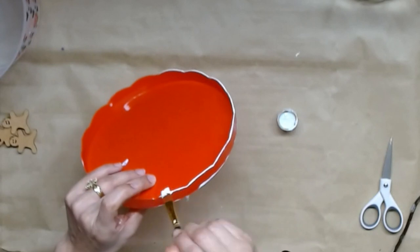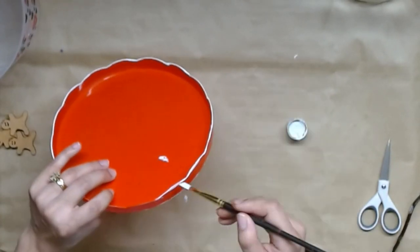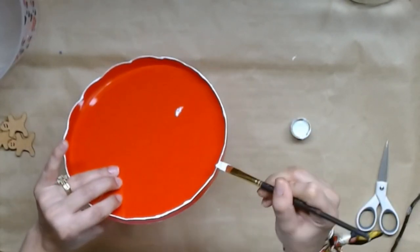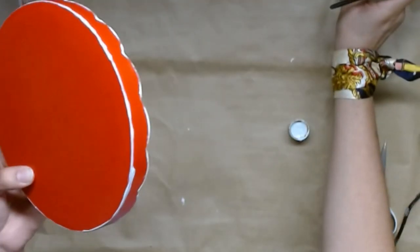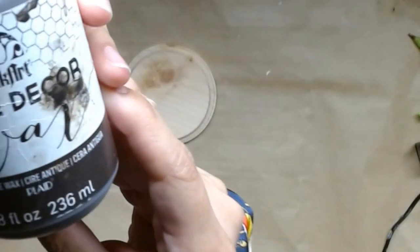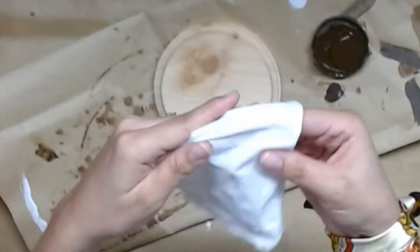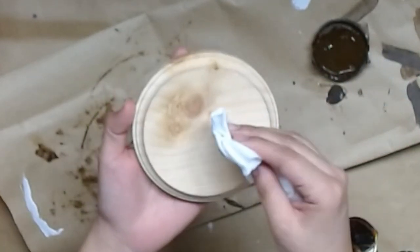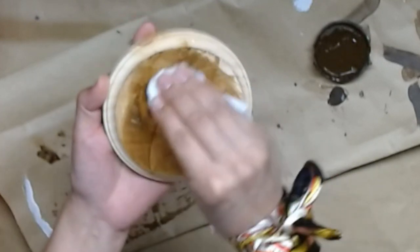I didn't paint the entire surface because I do want to be able to put some food on top. Once that was nice and dry I seal it at the end with the same dishwasher-safe Mod Podge. It's not food safe, but that's why I didn't apply any Mod Podge to the top and I am going to use a doily, so just keep that in mind.